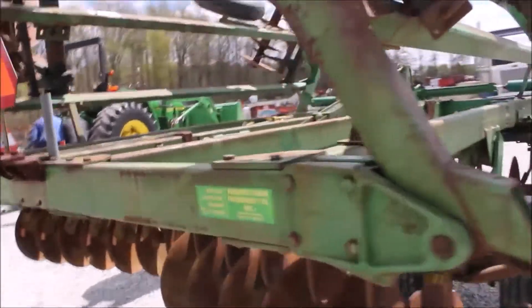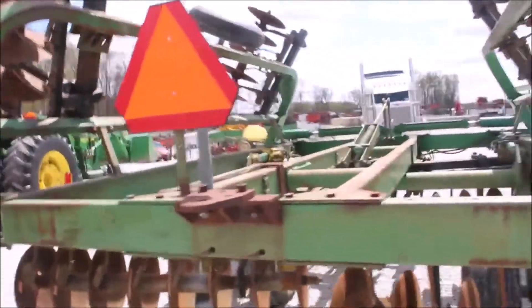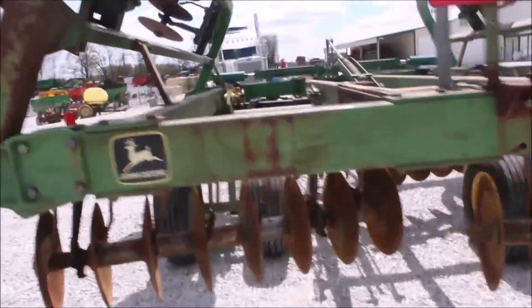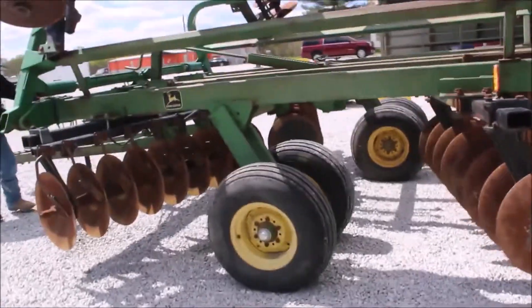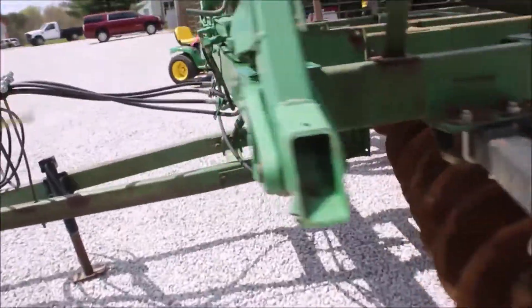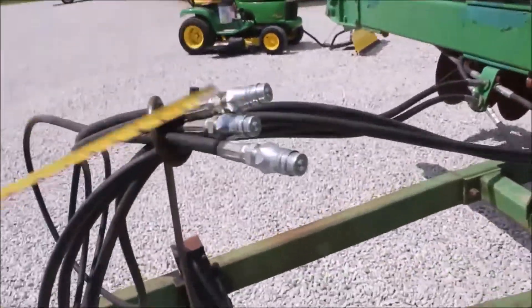It's just a nice, nice disc. They pulled it in here. That's a nice outlet on it here. Nice disc. Look at the hydraulic hoses and the fittings on there — it looks good.